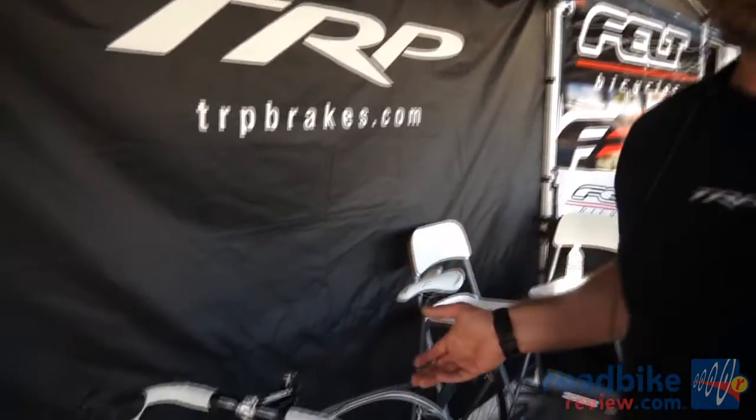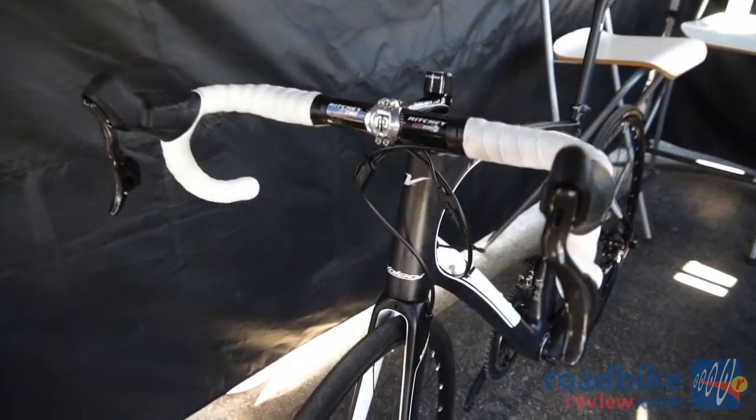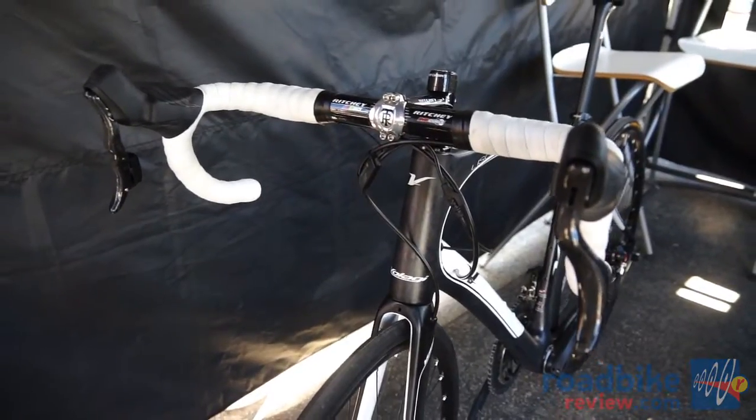We're looking to expand the market — some of these things are new. We'll see where this takes us with hydraulic disc brakes, full hydraulic disc brakes on 700c wheeled bikes. Exciting times in the industry of cycling.